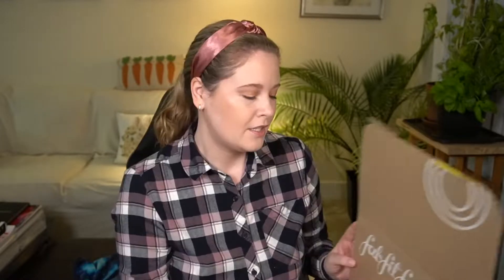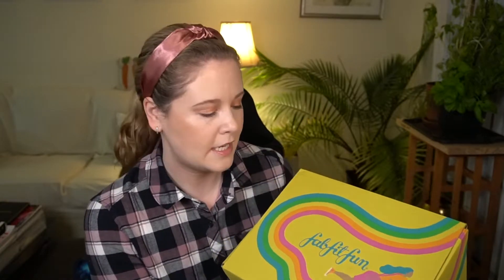If you aren't familiar with FabFitFun, it is a lifestyle seasonal subscription box — you get one every season. If you are a seasonal subscriber you pay around $55 per quarter. If you are an annual member you pay in advance and it's about $50 a quarter, paid all at once. They always come out with a fun different theme for each season, and recently they started to vary the size of the box.